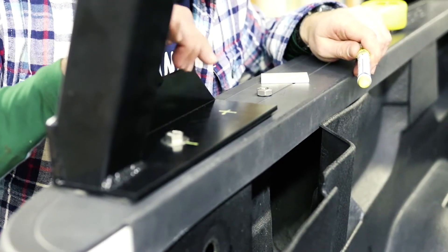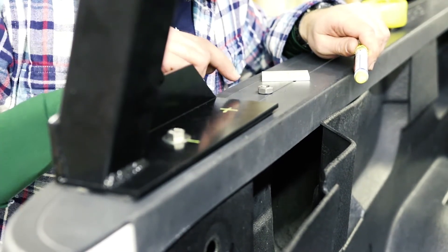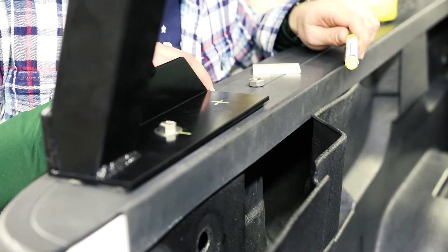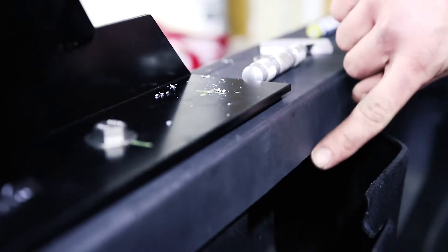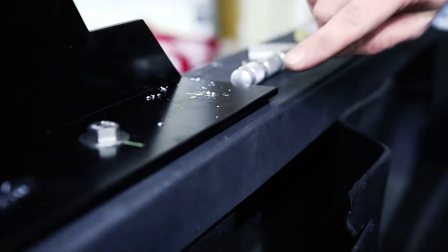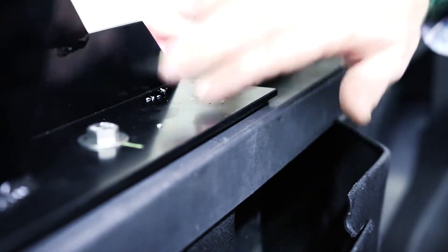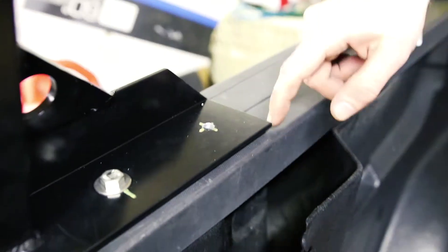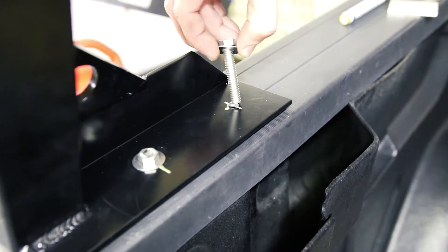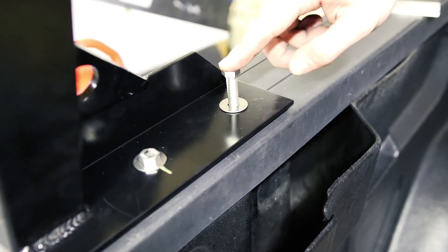Once you've drilled this out, I'd suggest removing the rack and painting that hole you've drilled in your bed rail. With the Silverado you have a steel bed, and you don't want that hole to start rusting out. One thing to note while you're drilling: there is a wire in here that runs back to your rear tail lights — make sure that is pushed out of the way before you start drilling. Now that the hole is drilled out, go ahead and touch it up with some paint, then drop your bolt through with the washer.